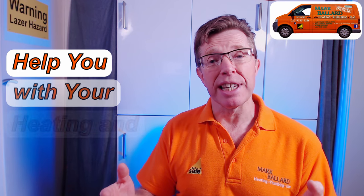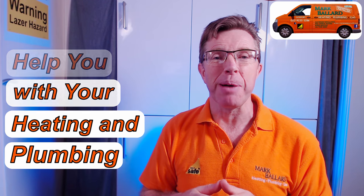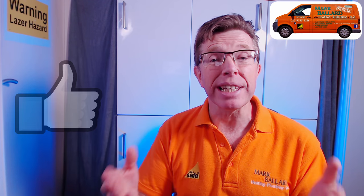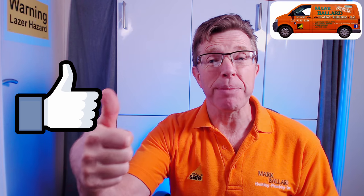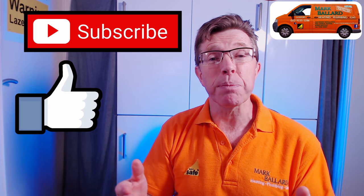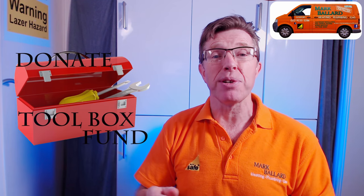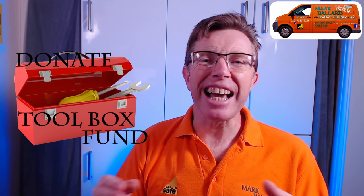My name is Mark Ballard and I've been a gas registered engineer for over 20 years. The aim of my channel is to help you with your central heating and plumbing. If you find my video helpful, please give me some feedback by clicking the thumbs up — that will also help others find the video. You can click subscribe if you want to see more help videos, and a big thank you to everybody who's left a donation to my toolbox fund.